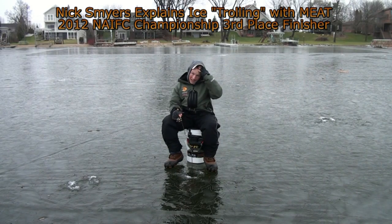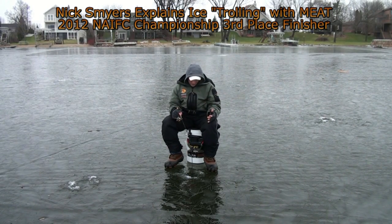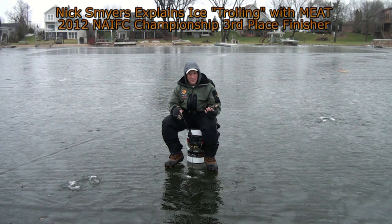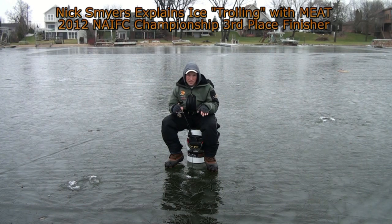When I'm jigging this meat, I just want to keep the rod tip moving real gently — it's so soft and supple that it just flows. With this bait, the longer it's in the water, the softer it's going to get, and it keeps emitting the oils from the natural pork that's in it and the scent that they soak in it. It's a really good bait. You just want to slowly pulsate it, as you can see with my rod tip, and it's down there swimming like it's a real minnow — and the crappies can't stand it.